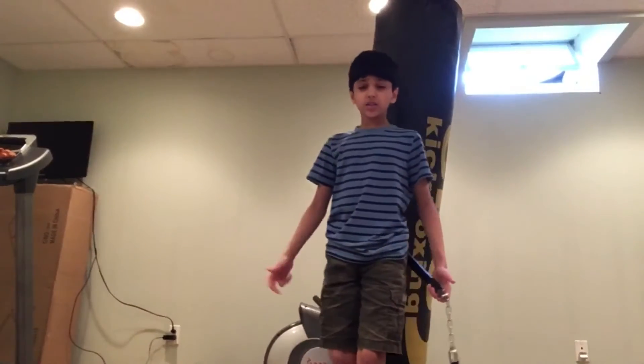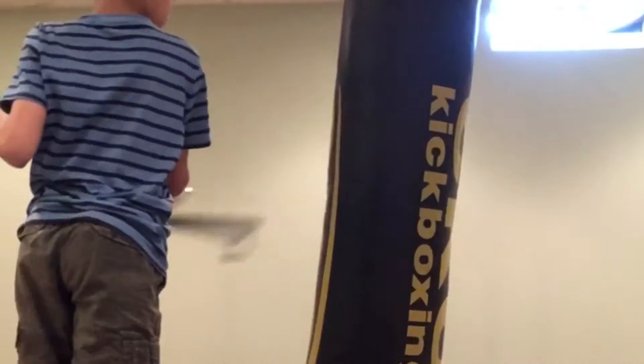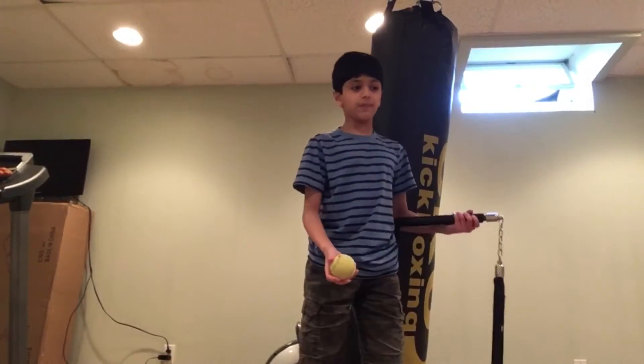Alright guys, so right now we have a boxing bag, so it's good for a nunchuck, good for this. We also have a ball right here so it can help better accuracy.